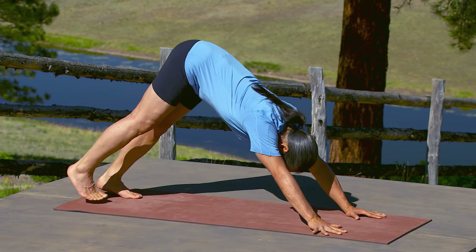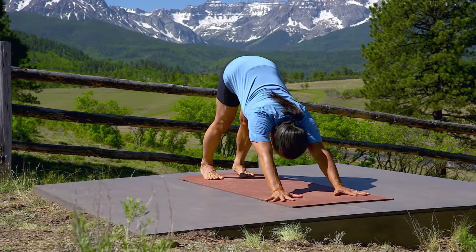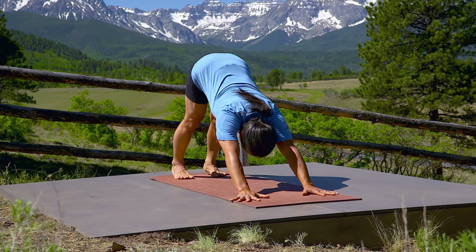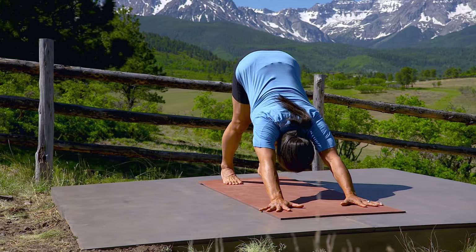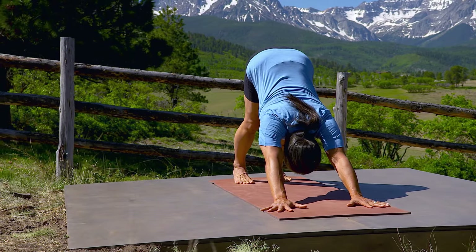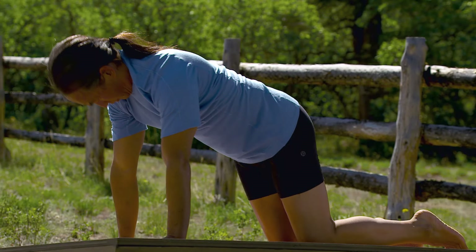Exhale, downward facing dog. Maneuver your dog pose to take out any kinks in your spine and facilitate the absorption of the breath. Strong and yet free and easy. Return to all fours.